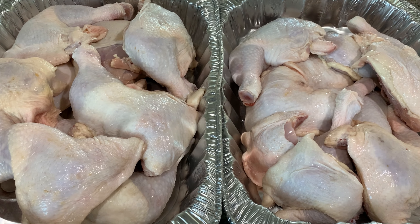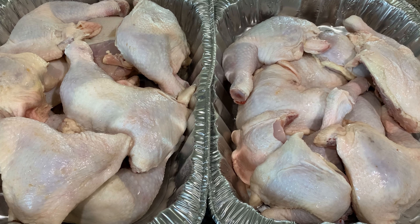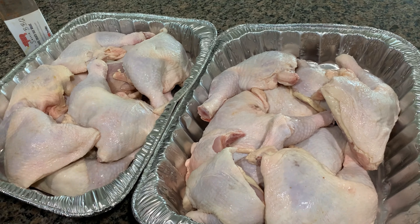Hey guys, welcome back to Wilder's Smoke and Barbecue. Today we're gonna do barbecue chicken.